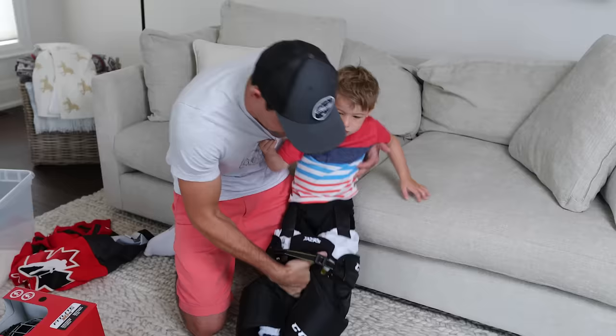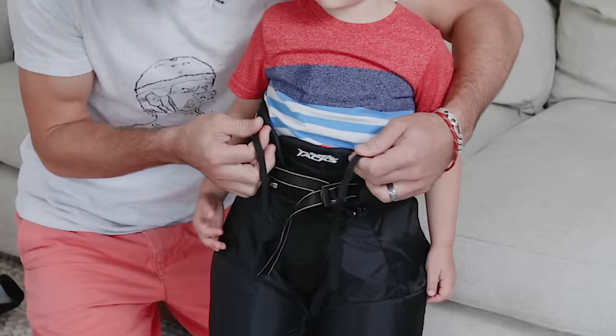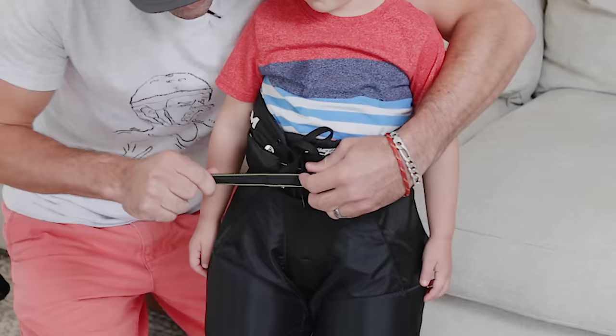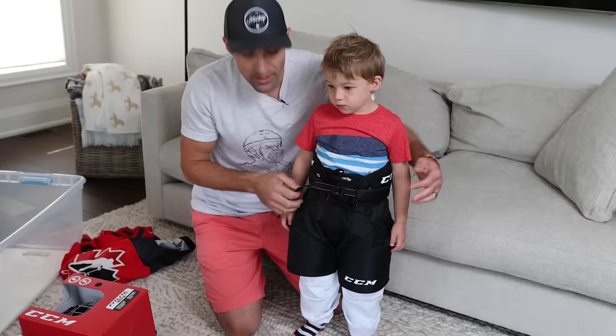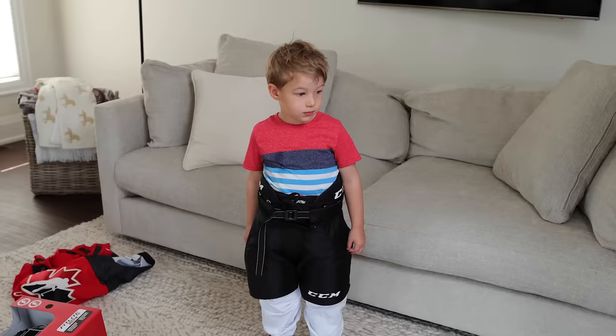Next up, get your hockey pants on. There are two or three ways to fasten them. You've got the lace right there and you can just do a simple bow like you tie shoelaces — that usually does the trick. If you want it a little tighter, you can do a double knot. And then there's a buckle for a snug fit around the waist. The third way is suspenders that you can clip on, but not a lot of people really use that method.